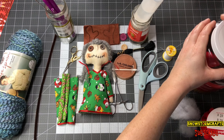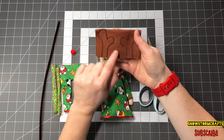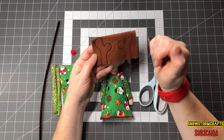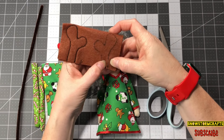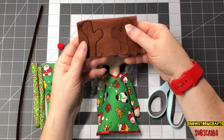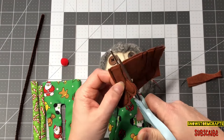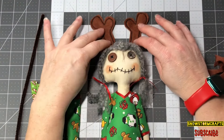And of course, a needle — any kind of needle will work great. I think that's pretty much everything you will need. So the first thing I want to do is trace around the antlers. I just did a backstitch, sewed all the way around and did another little backstitch. I'm going to cut about an eighth of an inch all the way around the antlers. I went ahead and got my antlers cut out.